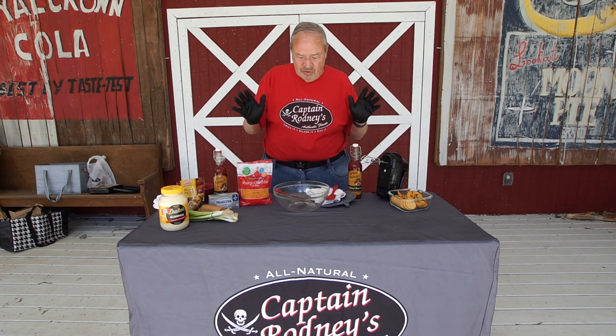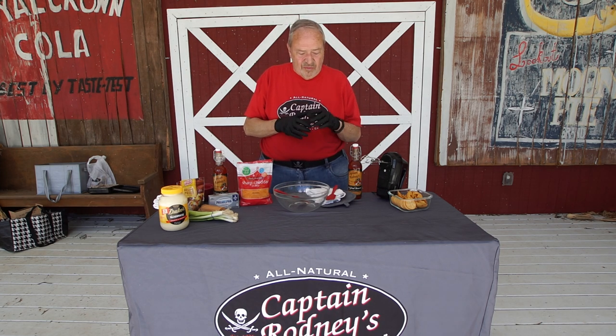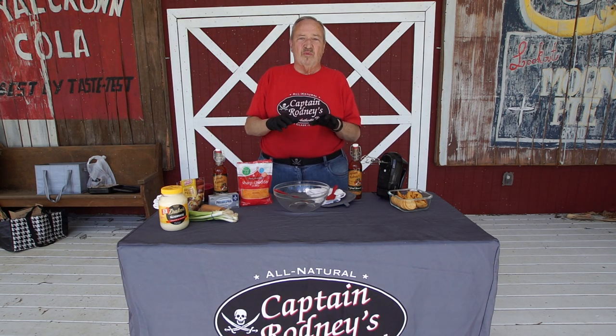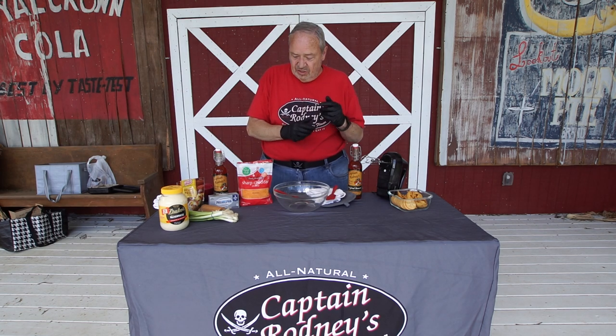What we're going to do today is make cheese bake. This cheese bake my wife came up with — the Admiral. I know who's in charge. She came up with this probably about 15-16 years ago, and this recipe was named the number one tailgate recipe in the South. So let me get started here.